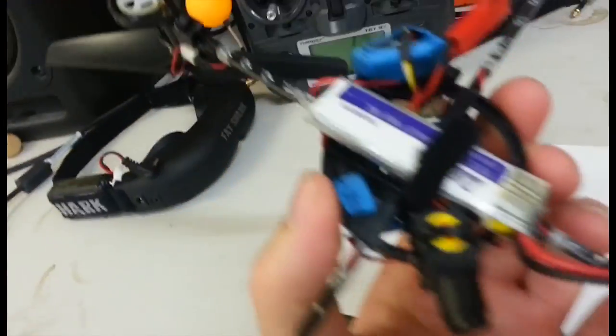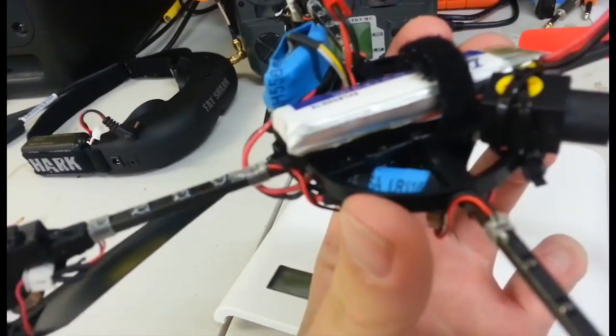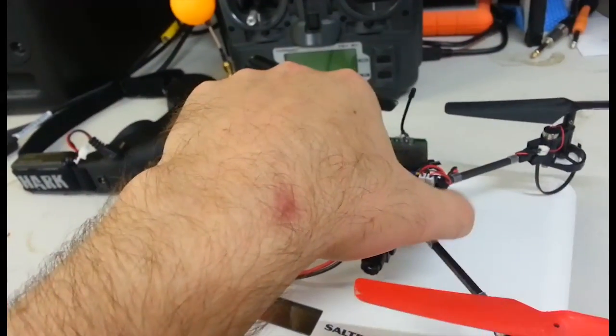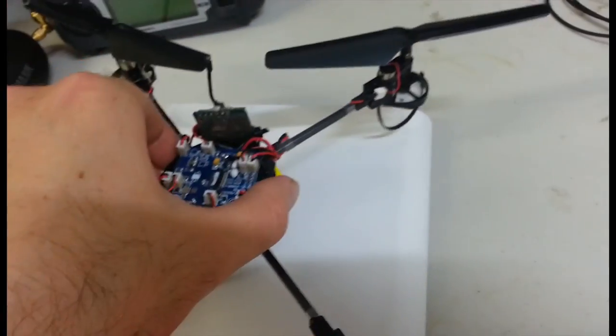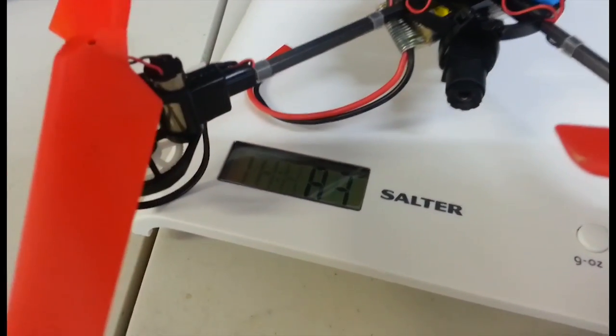It's all running off a single 600mA one cell with a Pololu 5V regulator in there to power the transmitter and the camera. All up, it weighs 83 grams at the moment.